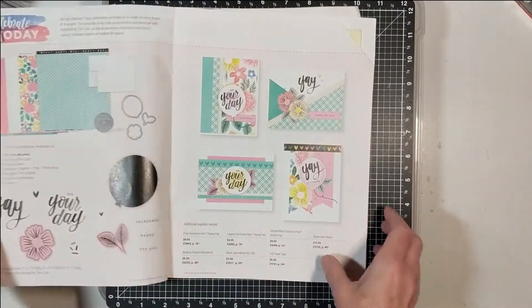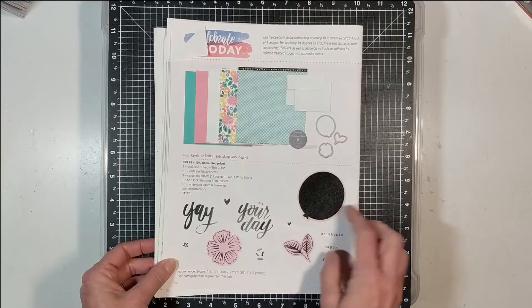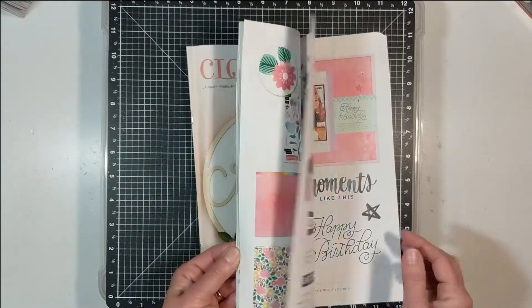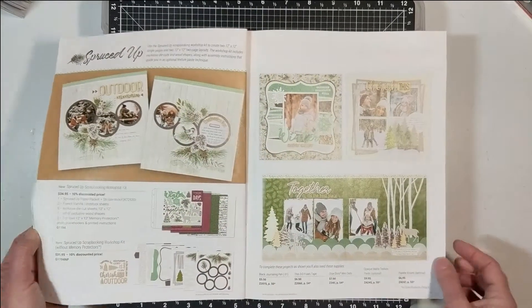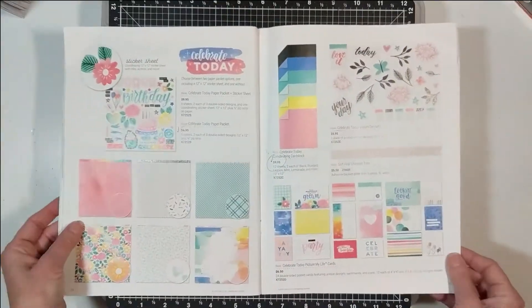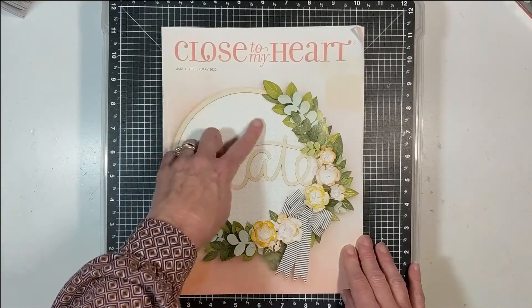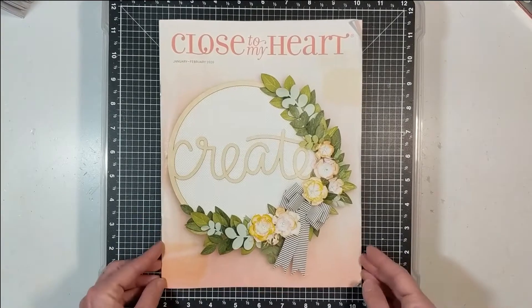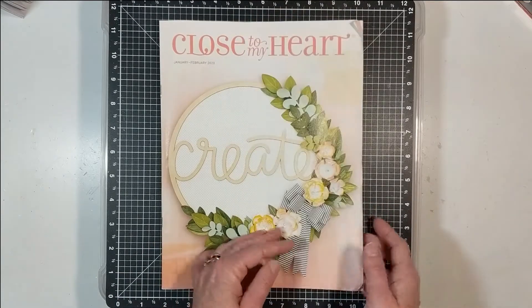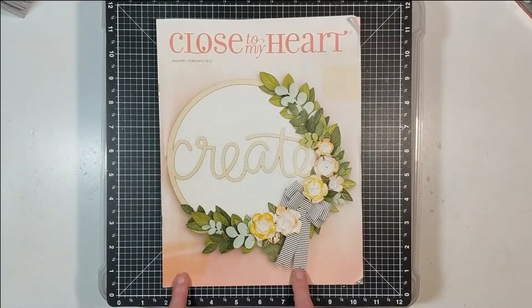These are the layouts you'll create with the workshop kit, plus the card kit. I'm saving the Celebrate Today kit for February on my channel — I used Spruced Up for January. Also, if you come over to the Close to My Heart website, they have a Valentine collection. Last month it was the Urban collection — that's a special release not in the catalog, just on the website. I will have the link listed below in my description box and at the end of this video.